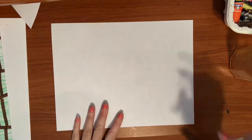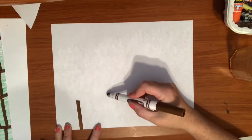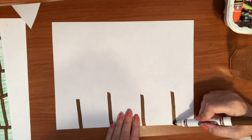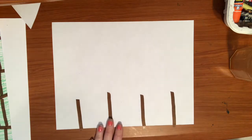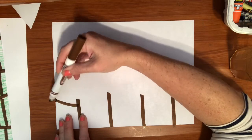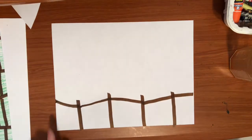To get started, I'm going to keep my paper the long way and get out my brown marker. I'm going to make my fence posts by making a few straight lines down my page. I don't want them to go up too high or I won't have room for my pumpkins, so I keep them down toward the bottom. Then I draw a line connecting from the side of my paper to my fence posts.